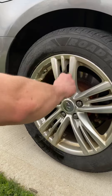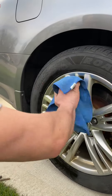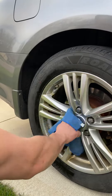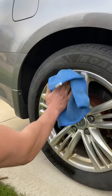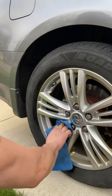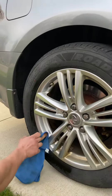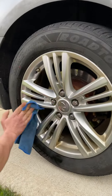Overall, it does pretty good. Just a quick little run-through and just wipe it down, or you could wash it off — whatever you prefer. I don't have water, so I'm just using a towel.